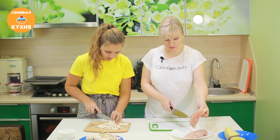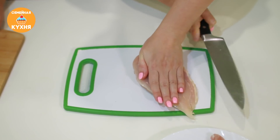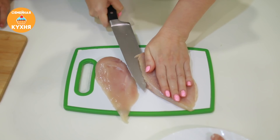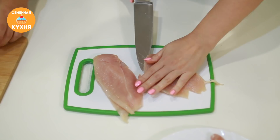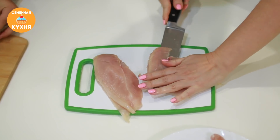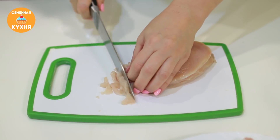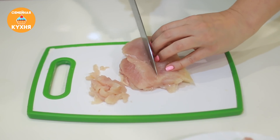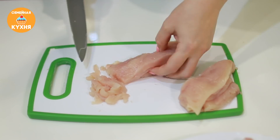Как мы нарезаем курицу? Нарезаем курицу тонкой соломкой. Сначала филе нужно разрезать вдоль на несколько частей, а затем получится соломка. Длина соломки должна быть средней. Грудку можно поделить на две части и продолжаем нарезать.